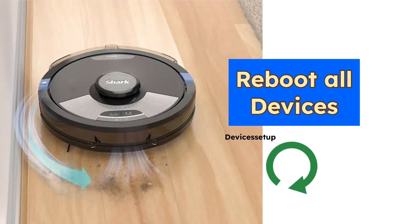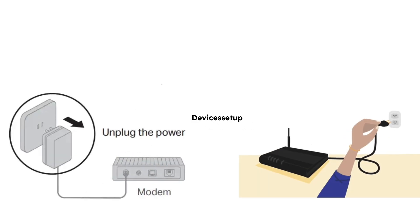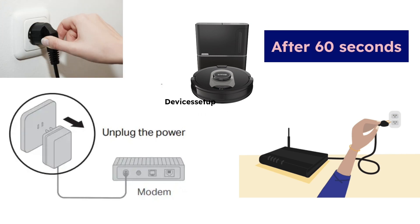First and foremost, simply try to reboot all your devices. Unplug your modem from power, then your router, and then turn off your robot vacuum. Then turn them back on after 60 seconds and check if it resolves your issue.